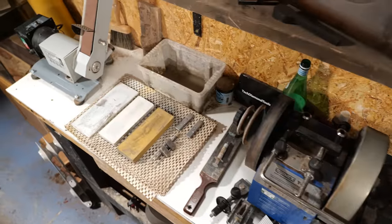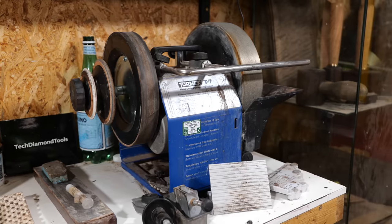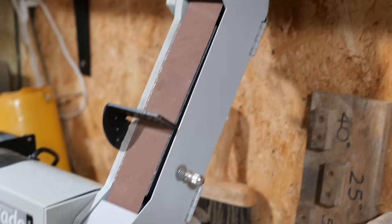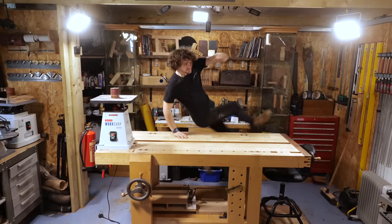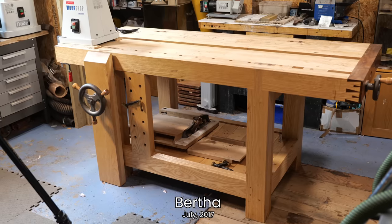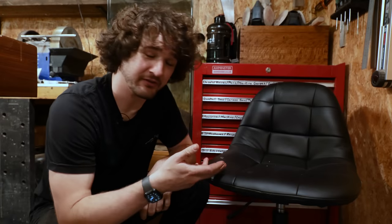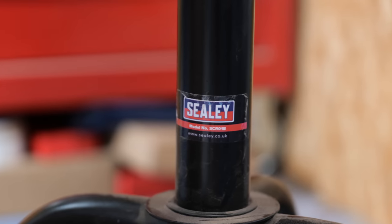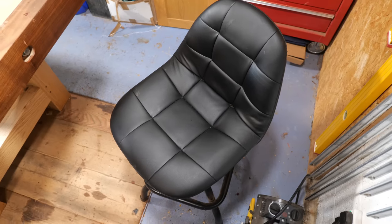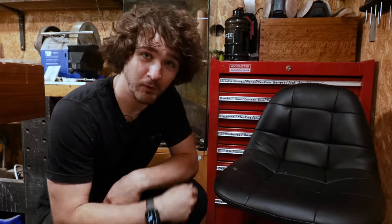Below that we've got my sharpening station, currently sat on my first ever workbench. On this I've got a Tormek, waterstones, the Axminster Ultimate Edge, and then centre stage we've got Bertha. This thing is my absolute pride and joy — there's a 10-part series on making it and plans are linked in the description. Quick shout out also to this workshop stool made by Sealy — its adjustable height and padded seat makes it amazing for fine up-close tasks such as layout.